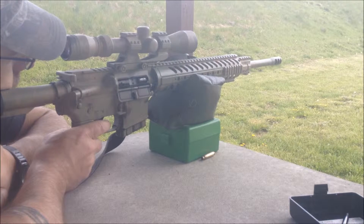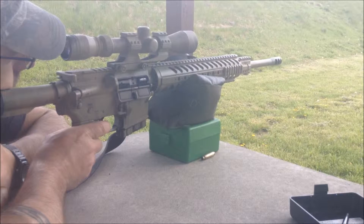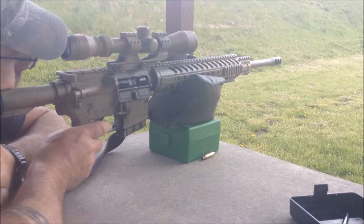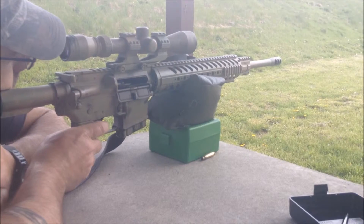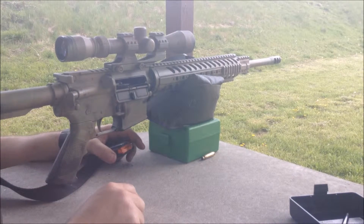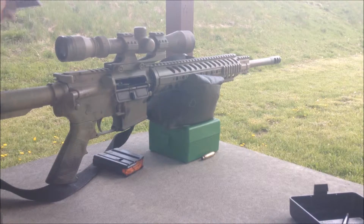This is the third try. That one grouped a couple and then threw a couple, so not really sure how that went.